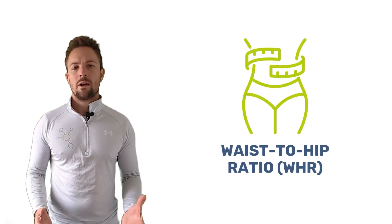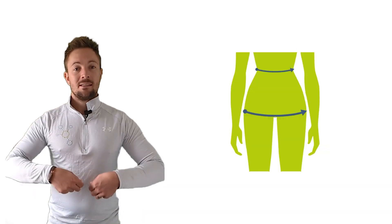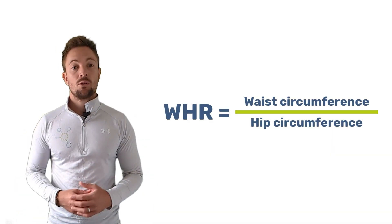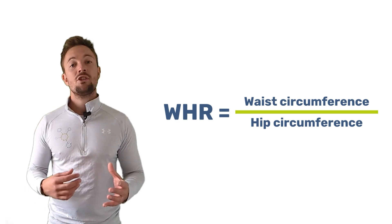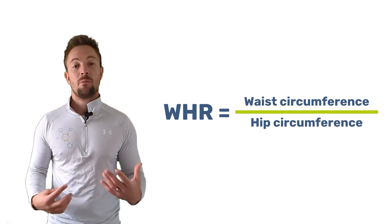So how do you calculate your waist to hip ratio? It's pretty simple: measure your waist at its narrowest point and your hips at their widest point. Then divide your waist measurement by your hip measurement. The ideal ratio is 0.7, which is considered the healthiest ratio for both men and women.